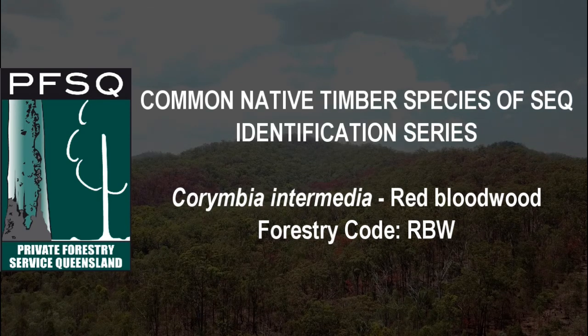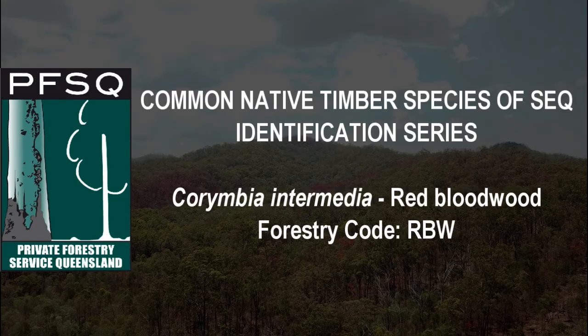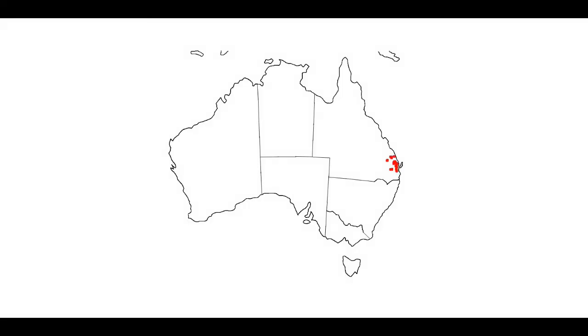Corymbia intermedia, or Red Bloodwood, often called Pink Bloodwood as its common name. It can be found in coastal forests from Cape York in Queensland to within about 80km north of Newcastle in New South Wales.